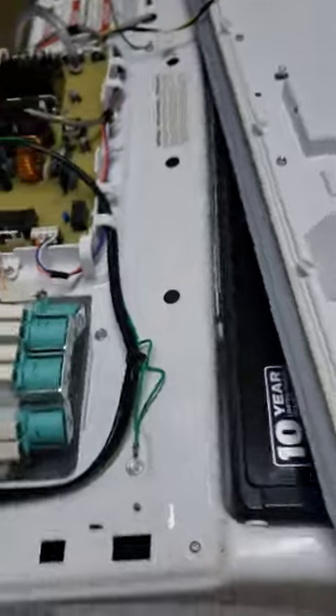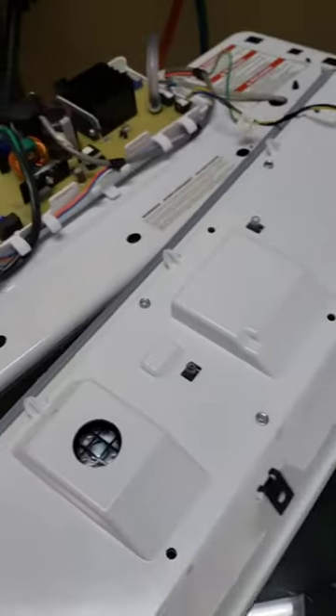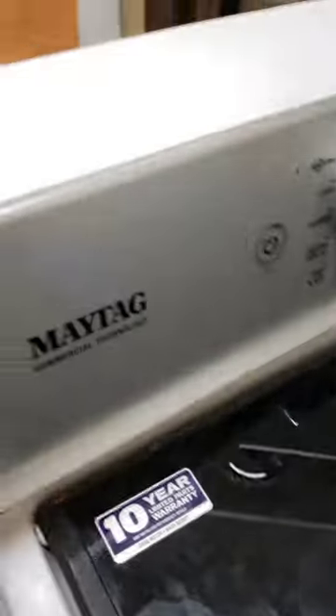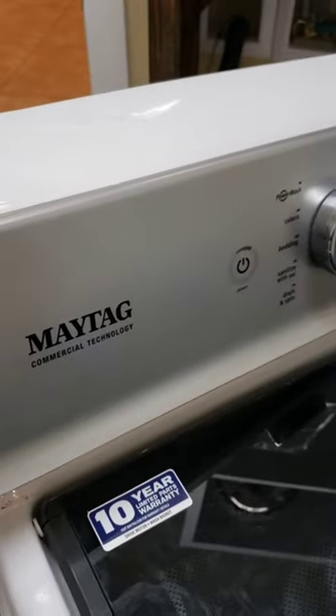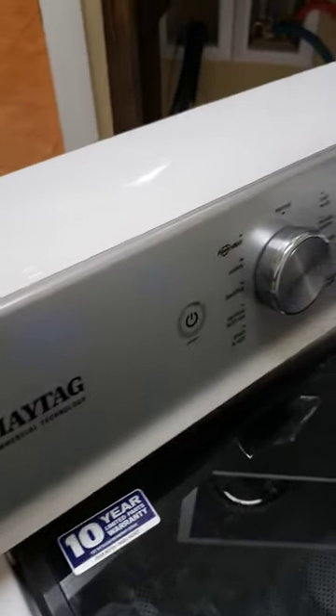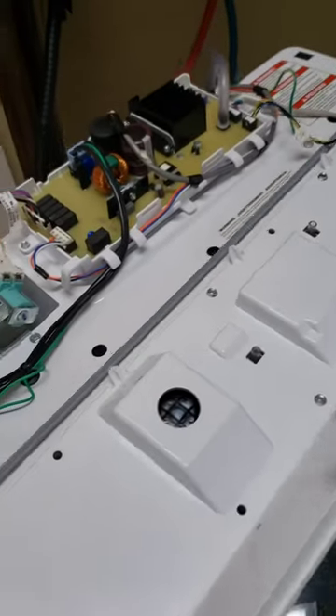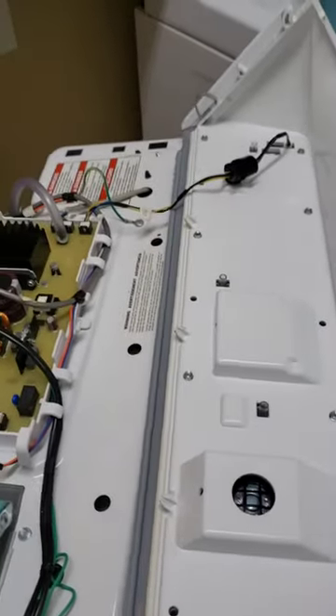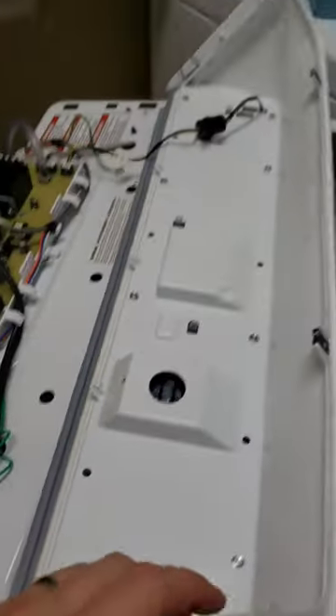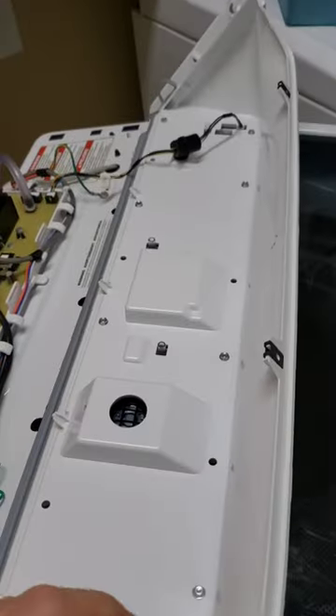I have a Maytag Bravos washing machine that wasn't working — it was plugged in but wouldn't come on. I saw some other videos about how to pull all this stuff apart, and I was hoping I wouldn't have to replace the control unit, which is about three hundred dollars.